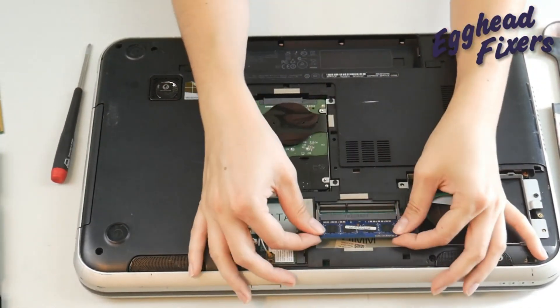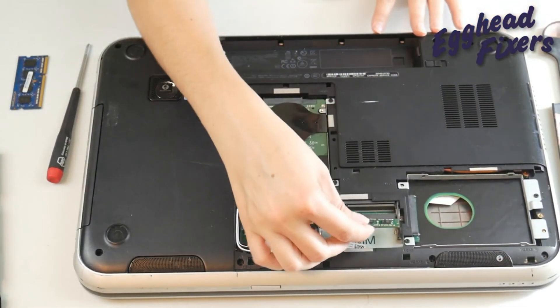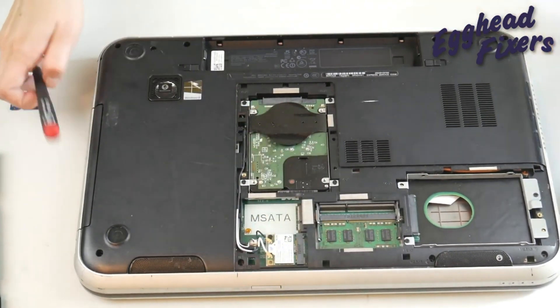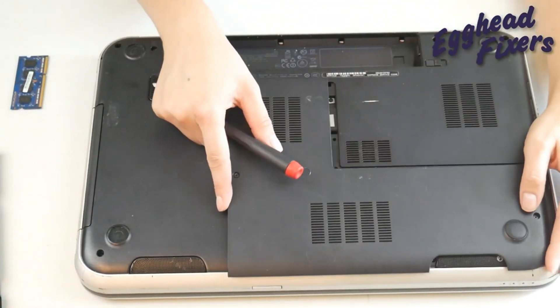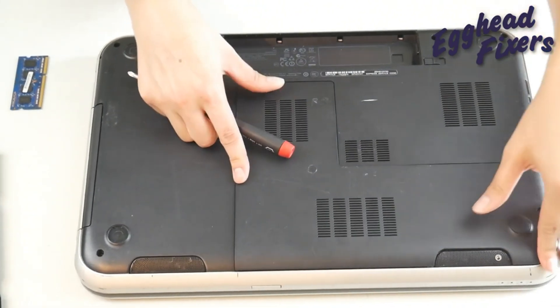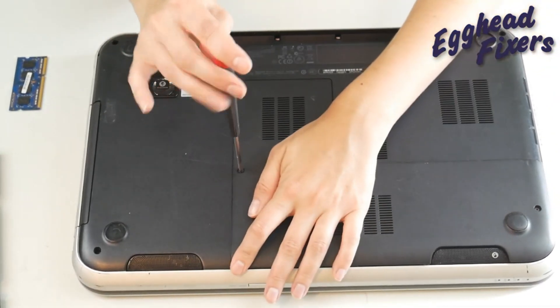I'm going to take out that other stick of RAM, install the one that was not in use, and repeat the process. I'm going to close it back up. If it works with that one stick of RAM installed, then I know that the other RAM stick is giving me the issue.